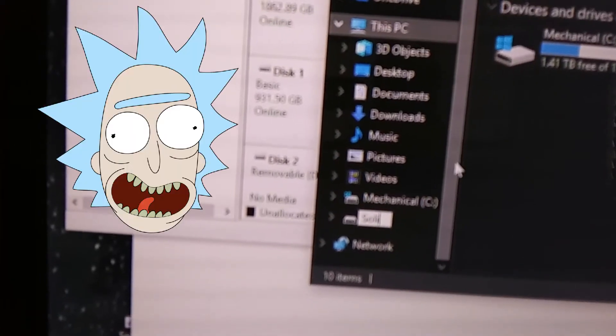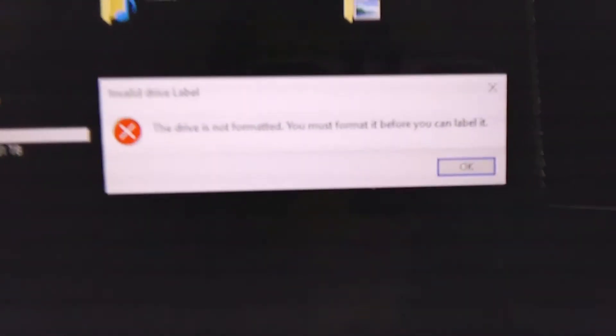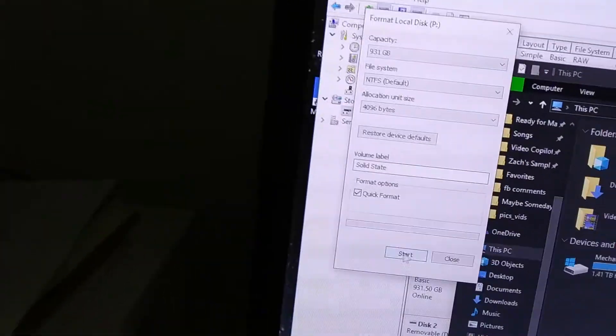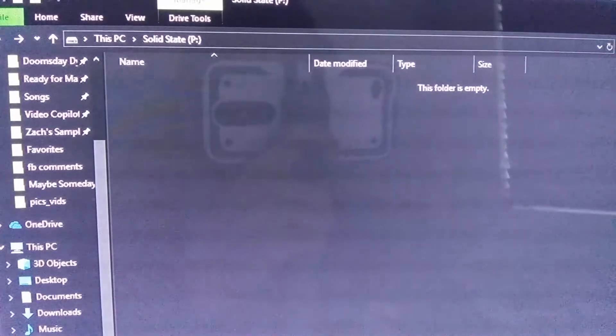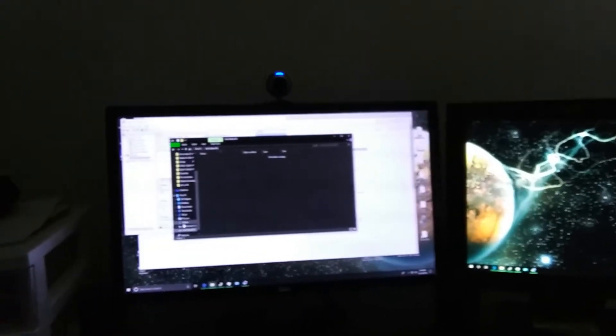The drive is not formatted, you must format it before you can label it. Checking the capacity — it's not going to mess with my partition. There we go, sweet! Alright, I think we've done it. We're all done, that's a wrap ladies and gents!